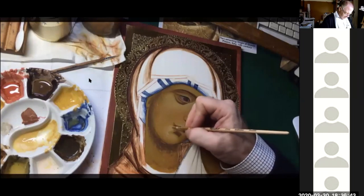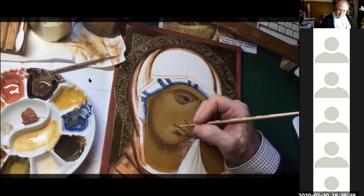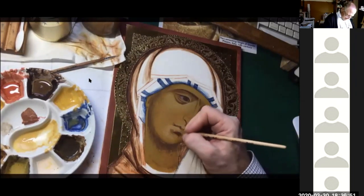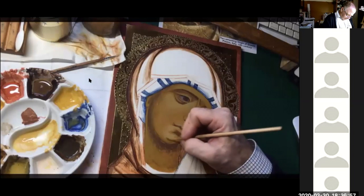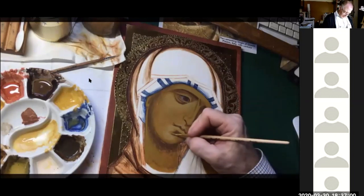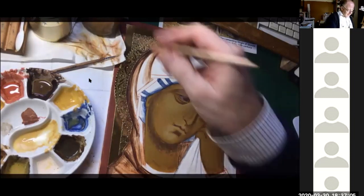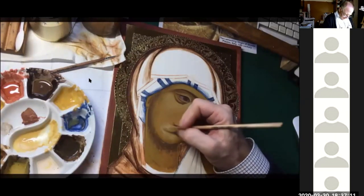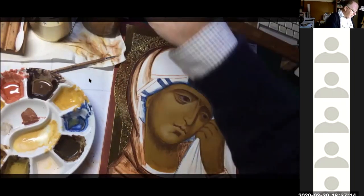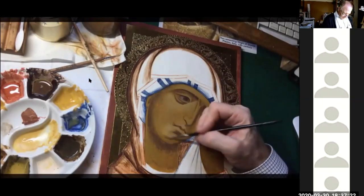I'm thinking I might do another course soon — maybe instead of trying to do a whole icon, working on particular features, or garments, or something like that. Now this is a bit too white — see how white that is. What you can do is go back to your yellow ochre and do a wash over it.